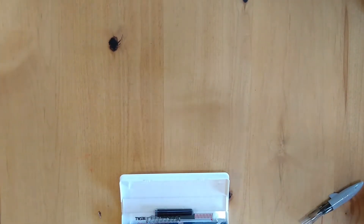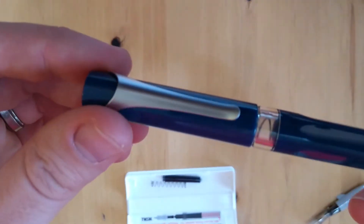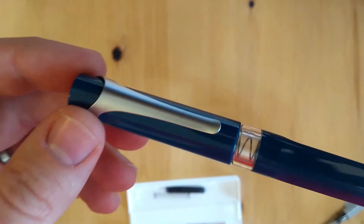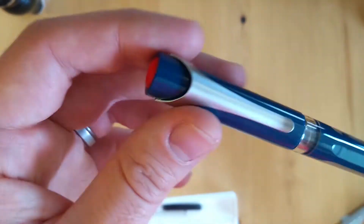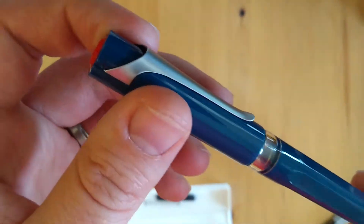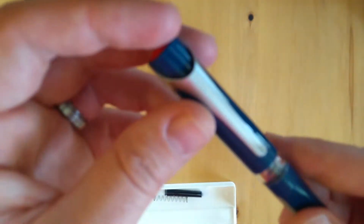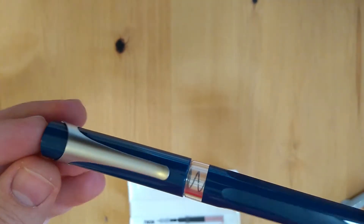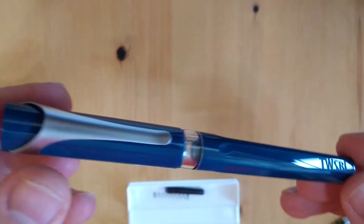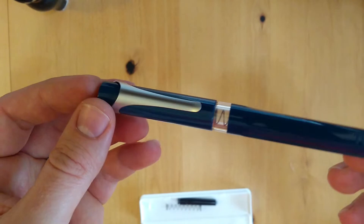I wasn't super sure about the look of the spring-loaded converter that comes in the pen, which is why I actually got the opaque blue — the Prussian blue version. Wow, that is pretty. When I first saw the first images of this pen I was like, I mean, cool, but it just kind of looks like a glorified Uniball — just some kind of cheap, high-tech looking pen. But that's actually really pretty. I feel like they did a really good job and were very intentional about the design.